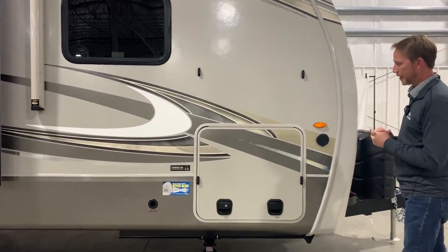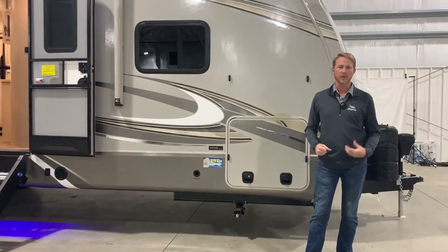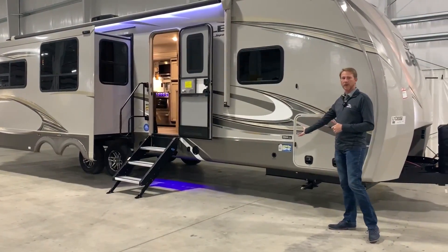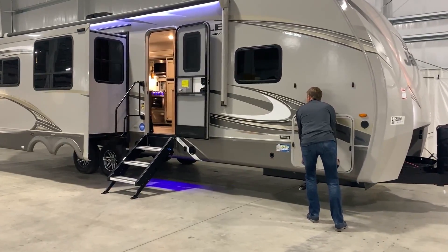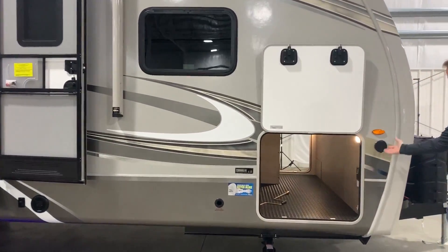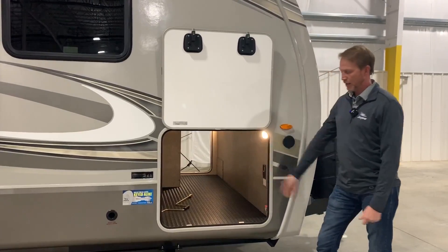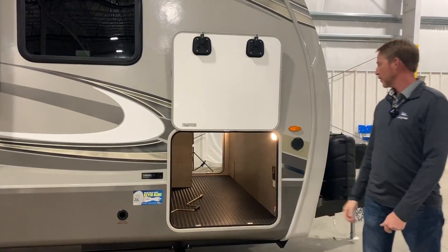Some things we also want to talk about — Jayco always talks about its strong foundations. The foundation starts with the frame, and this particular frame is what we call a drop frame. We actually have your main I-beam and then we have an overlapping I-beam with the integrated A-frame just underneath it. What it does is give you a lot more storage space than your normal typical trailer. As you can see, there's a lot going on inside this area — you can put lawn chairs inside there. Typically you'll get a small baggage door that's only about 12–13 inches tall, but this is a lot bigger. We also have slam latches and our new magnetic baggage door latches.